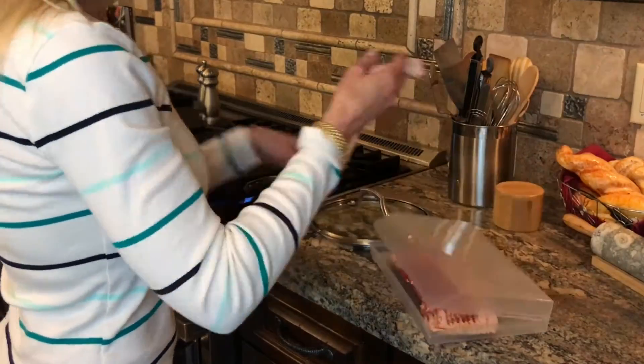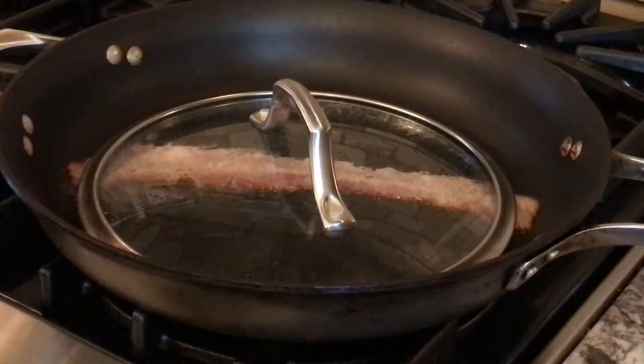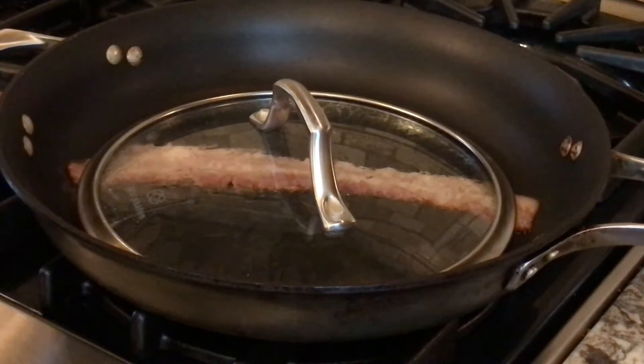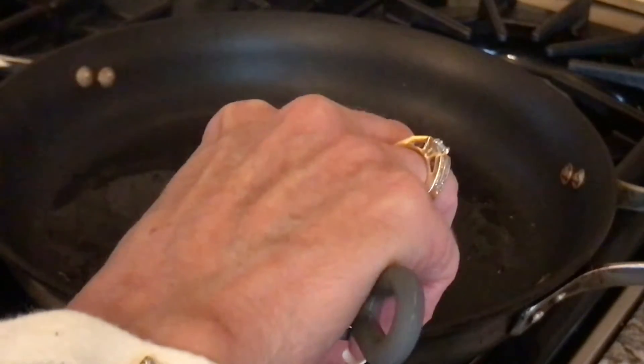Now I'm going to fry our piece of bacon to use as the stem of the shamrock. When I use a lid that's smaller than the pan, it really keeps the bacon nice and flat when it's frying. Now I'm giving the bacon just a little bit of a curve for the stem of the four-leaf clover, and it's almost done.